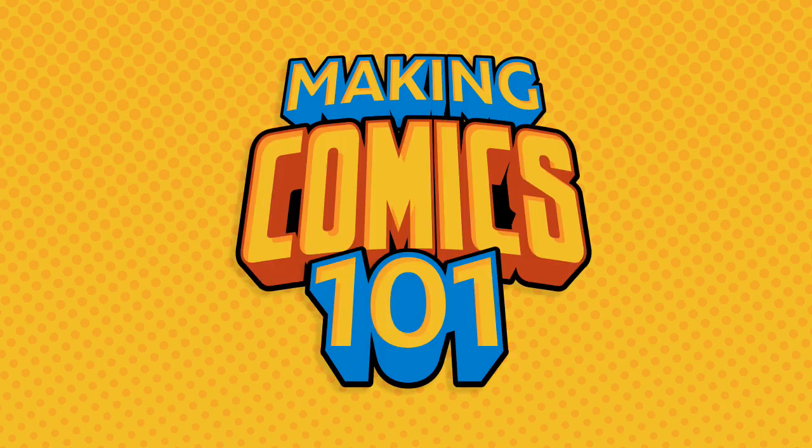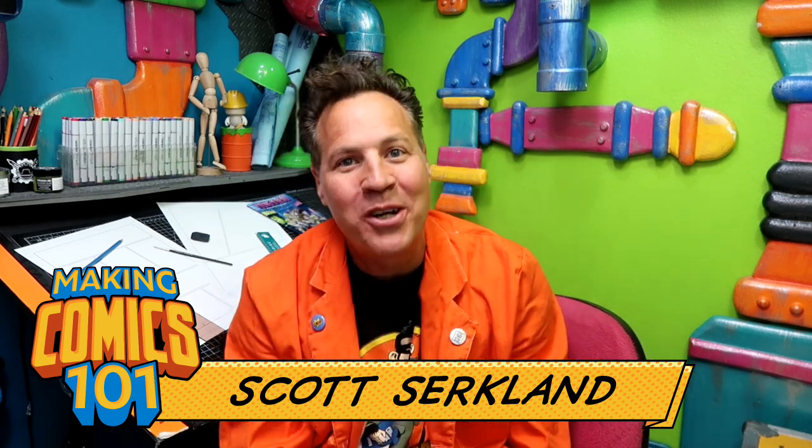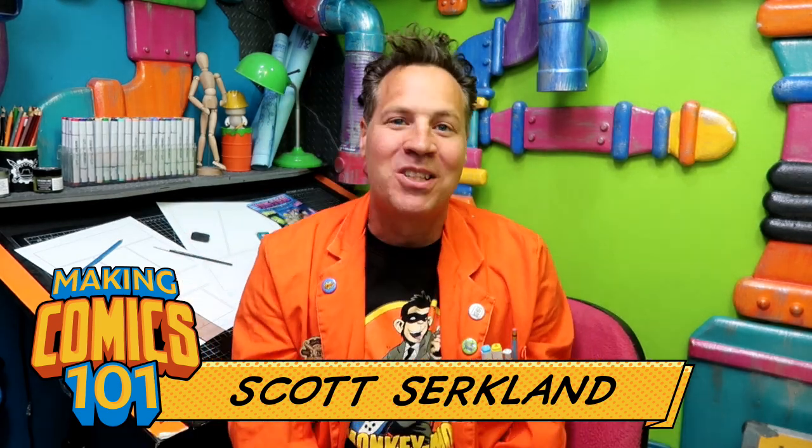This is Making Comics 101, Issue 1: Getting Started. Greetings, people of the internet. I'm Scott with CirqueWorks Art Labs. Welcome, mad creators, to the Underground Laboratory, where together we are going to be creating some awesome comics — because this is Making Comics 101.